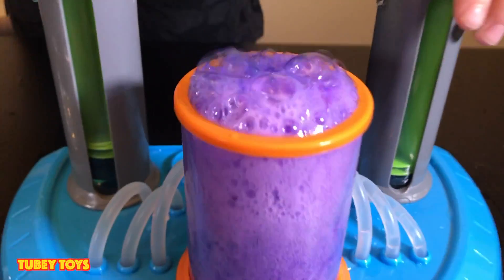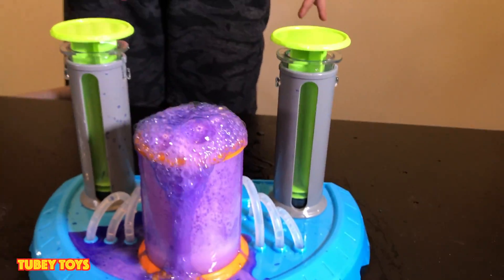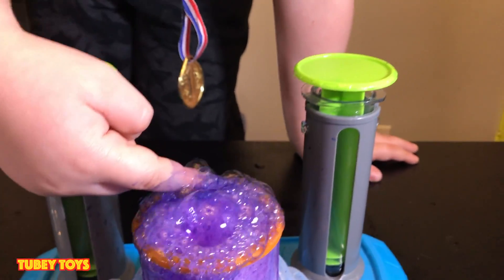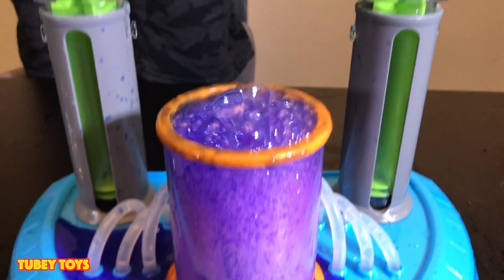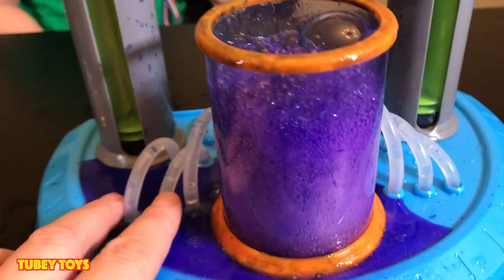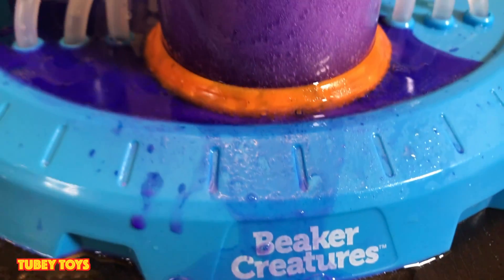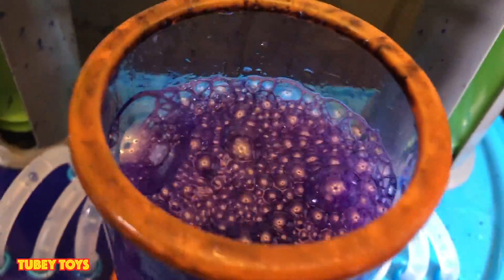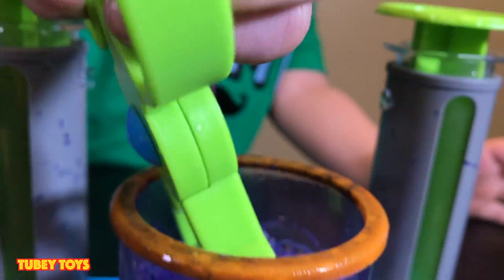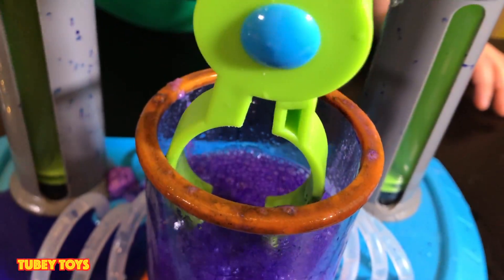Oh, it's fizzing! Yeah, it's going to overflow! Okay, can I put my hand in — can I feel it? You're going to want to wait until it's done fizzing. We were having some problems doing the plunger, but you really have to make sure that these tubes are not bent — that's what happened. And don't forget to maybe put a towel down because your table will get wet.